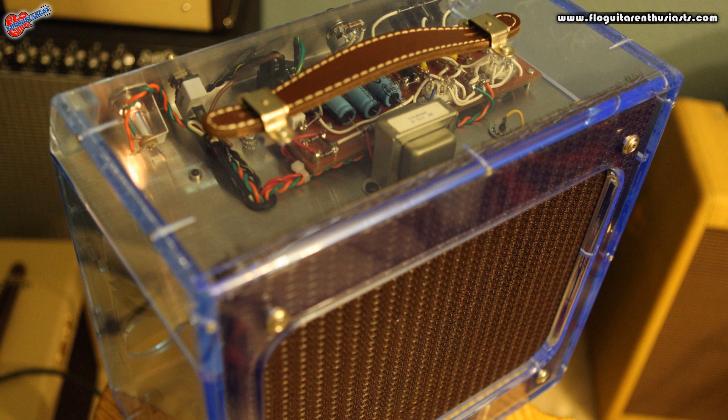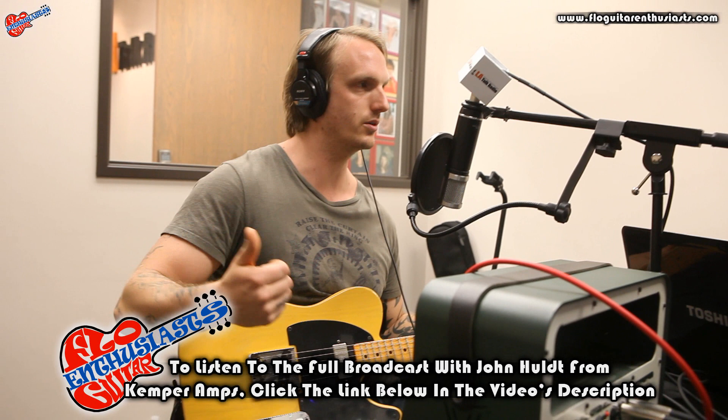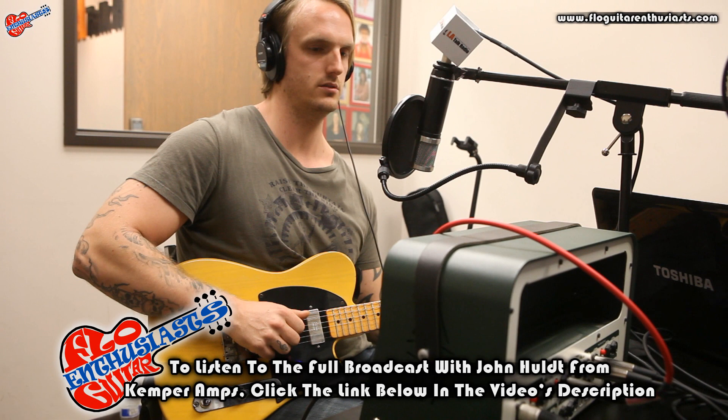This is what it sounds like through the microphone in front of the amp right now. Is that the Plexi? I think so. This is a real amp right now. That is the Plexi, like as if he was playing directly into it. It's a cool amp. It's a nice, nice bang to it.